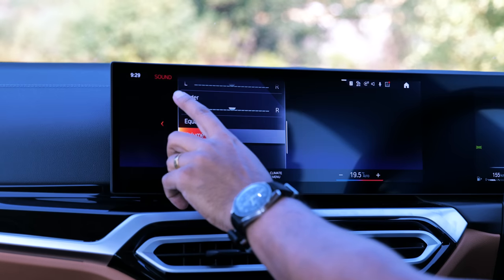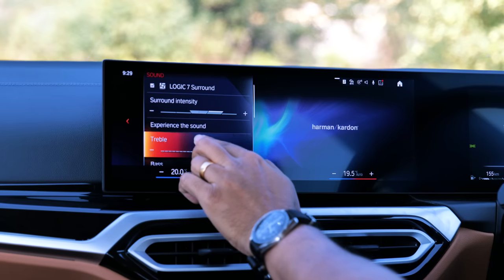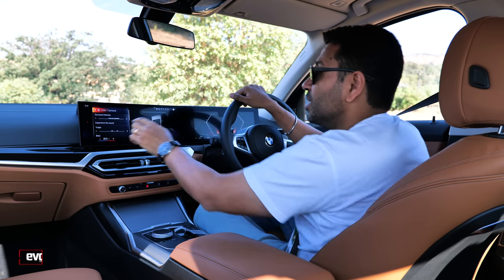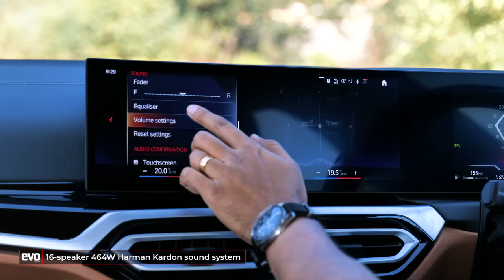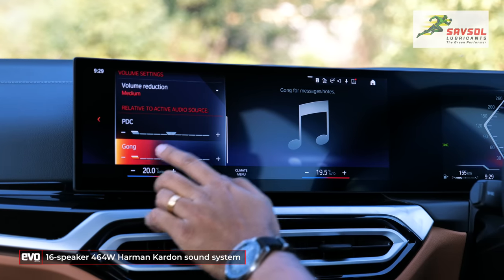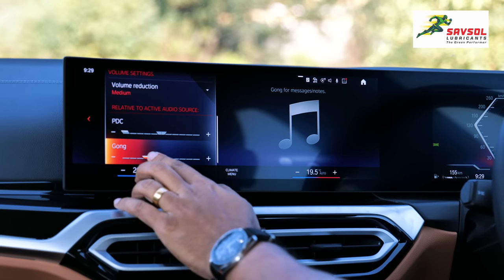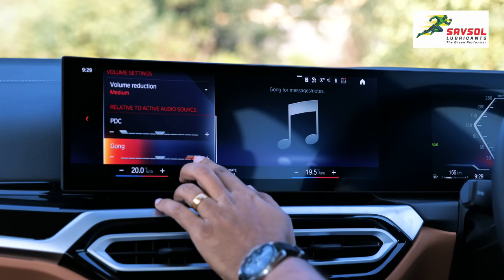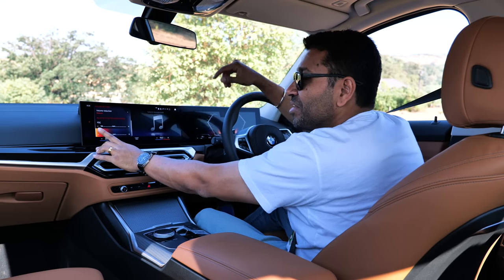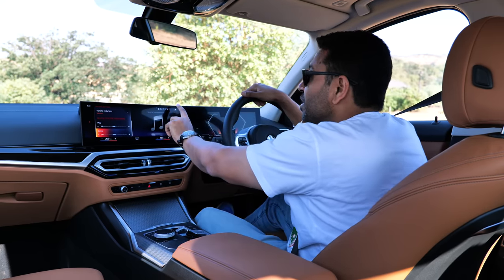In the system settings under sound, you can adjust your bass and treble. This has a Harman Kardon sound system, which sounds really good. You can also adjust the level of the gong — in the volume settings, this is the gong that goes off when you hit 80 and 120 km/h. You can reduce the intensity of that gong, and that's the way we like it.